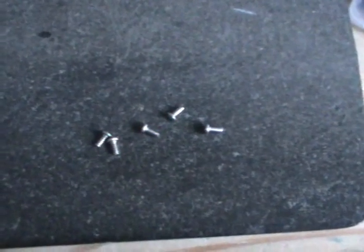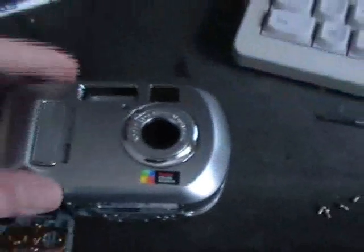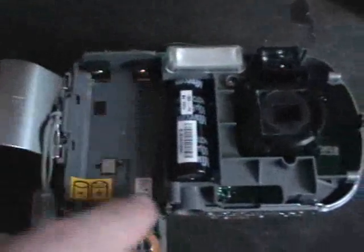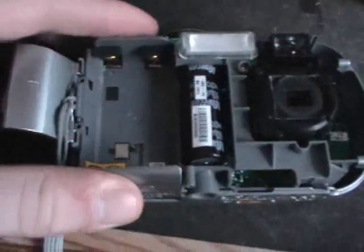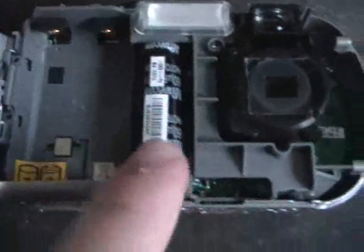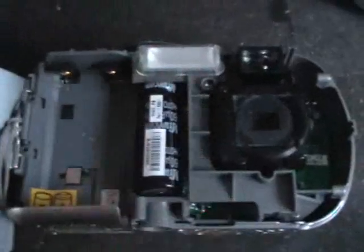After removing five small screws and two longer ones, the front part simply comes off and you can see the inside. The biggest thing in here, really, is the battery compartment. And this is a big capacitor which runs the flash.